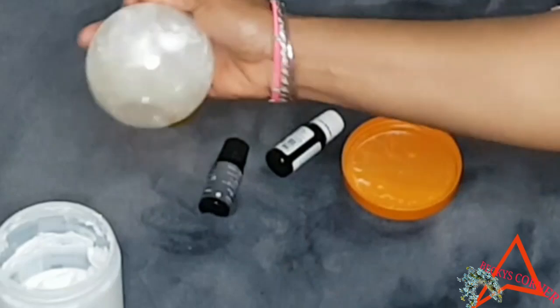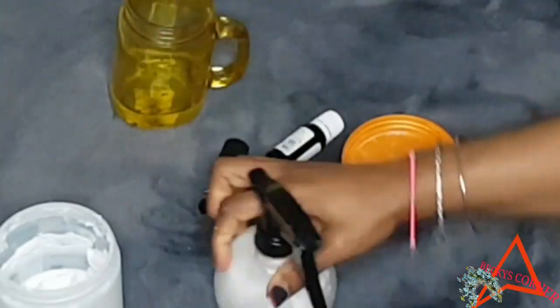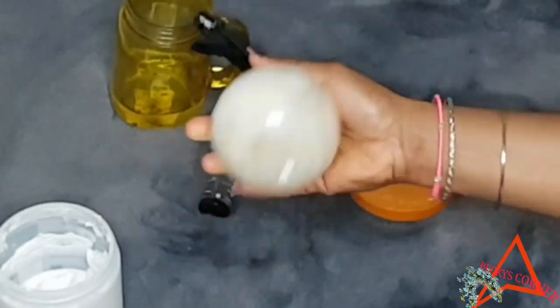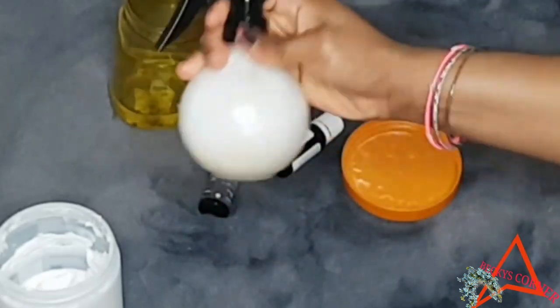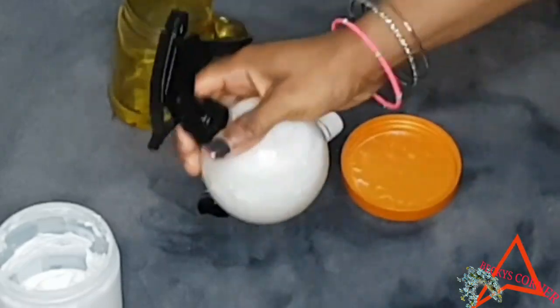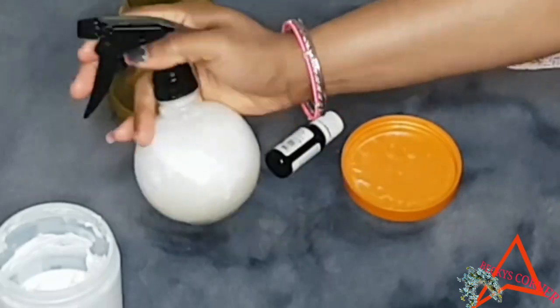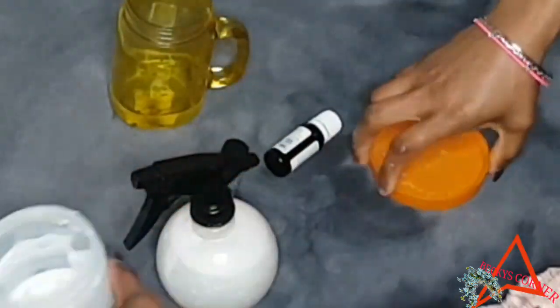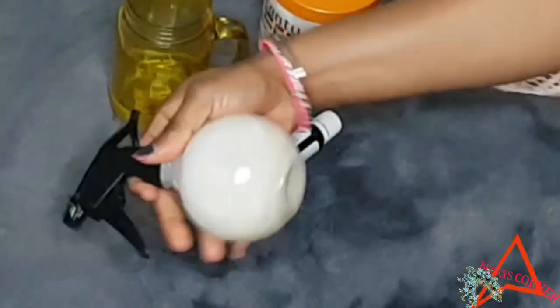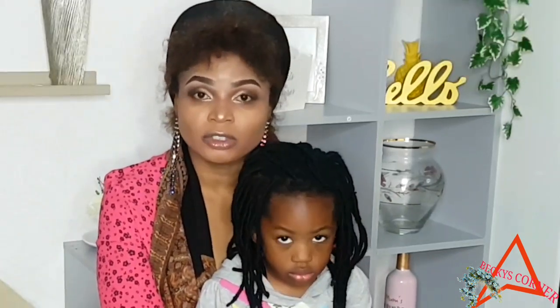The water and leave-in conditioner give your hair all the moisture it needs. The tea tree oil is going to get rid of all the dandruff that might be on your hair, and the peppermint oil is going to give your hair a tingling sensation and cause your hair to grow really fast. Then just give the spray bottle a good shake to mix everything together — and that's it!